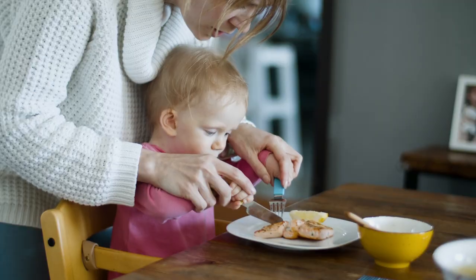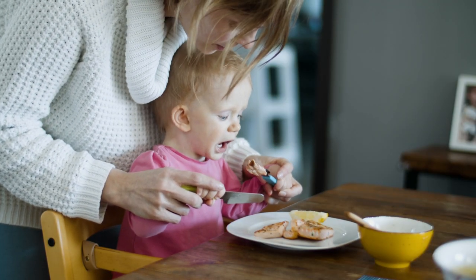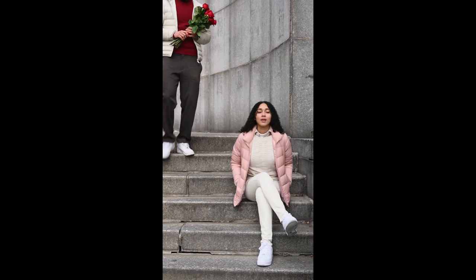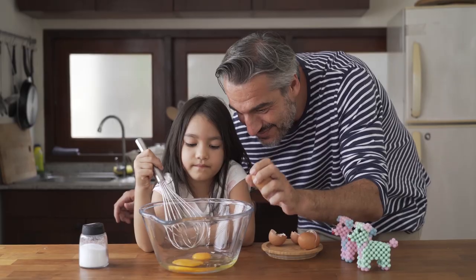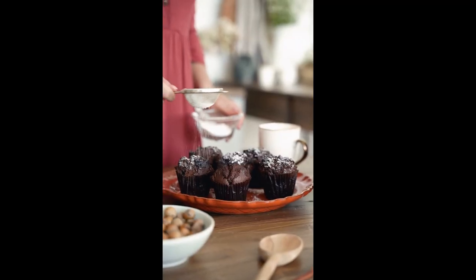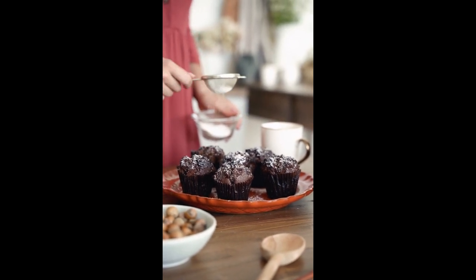We recognize that being a mom means juggling multiple responsibilities. That's why our team has carefully designed these ABS Ready Meals to save you time in the kitchen, giving you more precious moments to spend with your loved ones. Our Ultimate Guide not only provides step-by-step instructions but also includes valuable tips on portion control and ingredient substitutions, catering to everyone's unique dietary requirements.